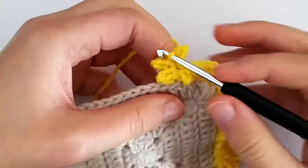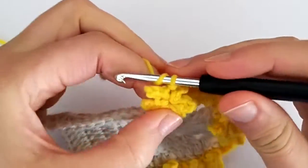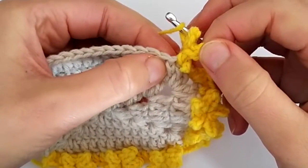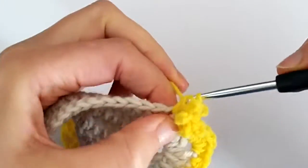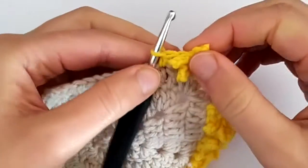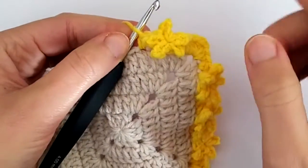To space the stars we need to make four half double crochets in between each of them. Without chaining anything, just move the star to the side if you need to. We work one half double crochet here, here, and the next four. So basically after you make two half double crochets you have completed the first repeat of this border: two half double crochets, star, two half double crochets — and we repeat that.